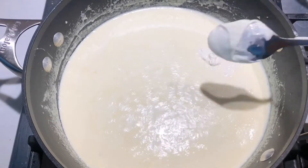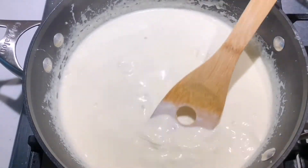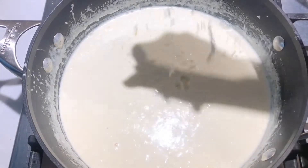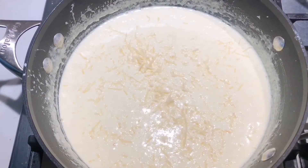One thing I wanted to point out when making an alfredo sauce is that you don't want to let your sauce boil, because if it boils it'll start to become chunky and it won't have as smooth a consistency. Right here I'm just gonna be adding my parmesan cheese and give that a good mix.